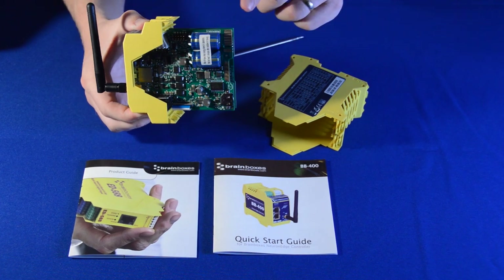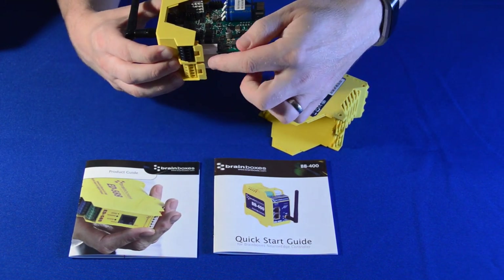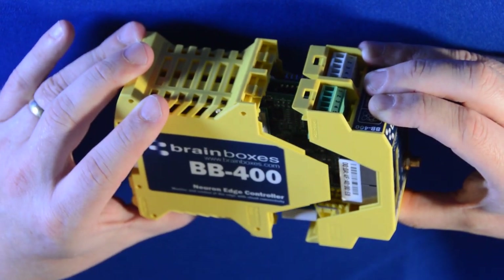To reattach the lower case, follow the guide rails along the top and bottom of the device. Extra care is to be taken with the Flexi connector.